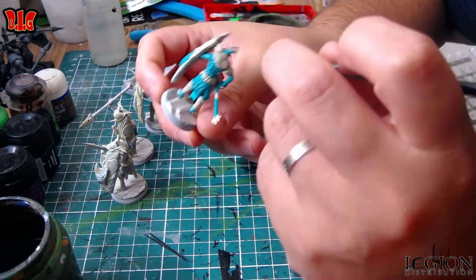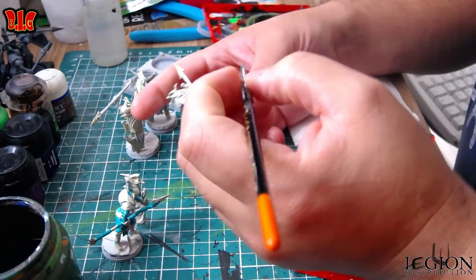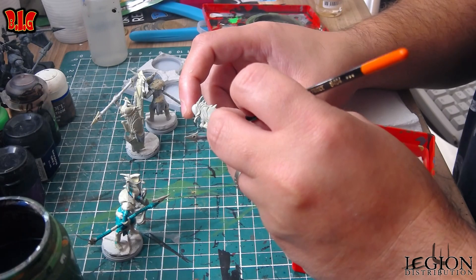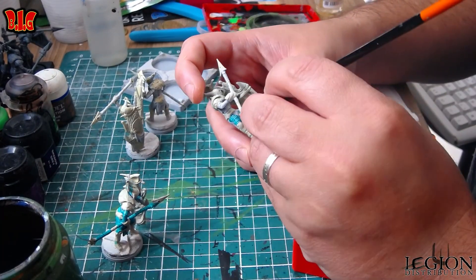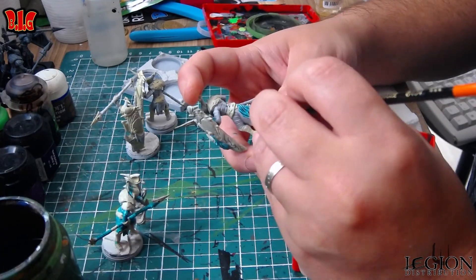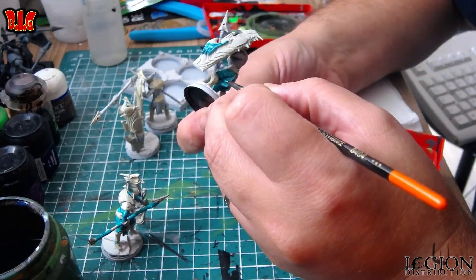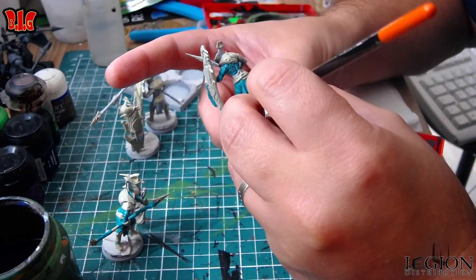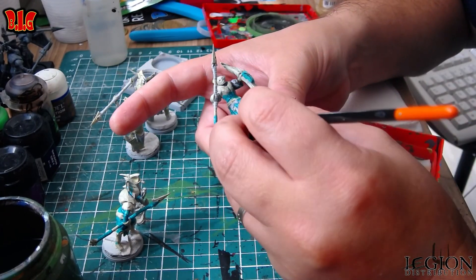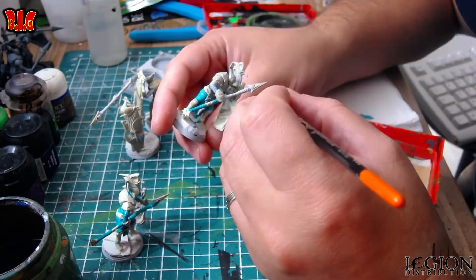Donc bon, je m'excuse pour mon pinceau, il va vraiment falloir que je trouve un autre moyen de peindre, parce que moi je suis gaucher — forcément c'est là où il y a la caméra, c'est obligé. Vous voyez c'est assez simple quand on a la technique. Il faut tout faire, il faut chercher tous les creux. Si vous avez des trous c'est pas dramatique, franchement vous allez pouvoir le rattraper avec l'encre.